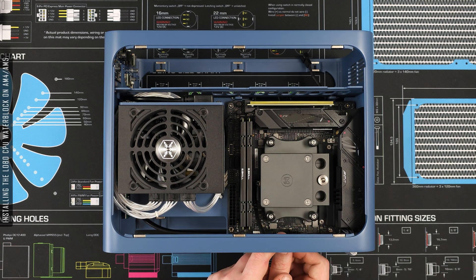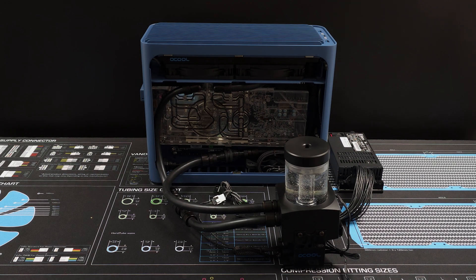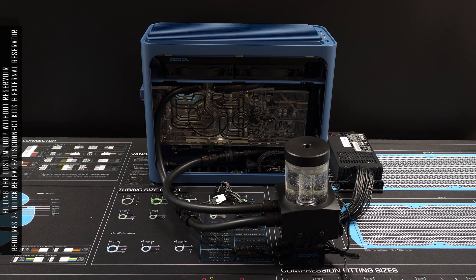Since this is a reservoirless loop, you'll have two options for filling the loop. The first method will be tediously filling the loop from the top radiator ports, which takes a long time for all the air to escape. The second method is more expensive, using an external pump reservoir and some quick disconnect fittings to fill the loop. Once the loop is filled, you can disconnect the external reservoir and close up the loop.